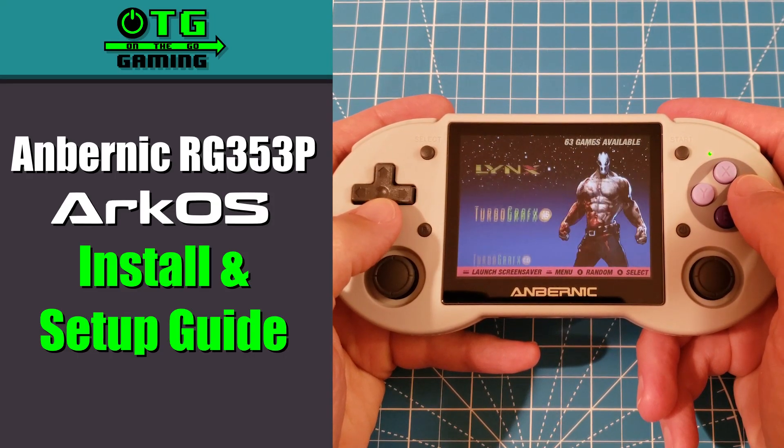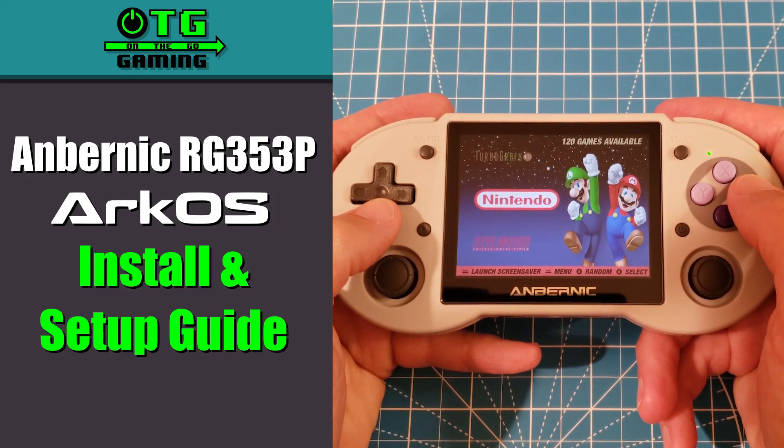In this video I'll show you how to install ArcOS on the RG353P. Let's jump right in.